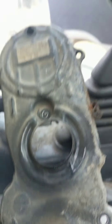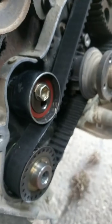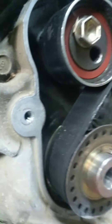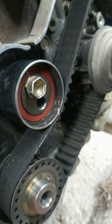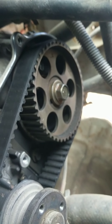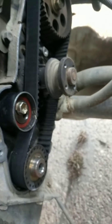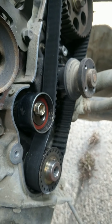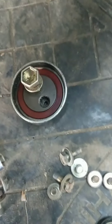We got the cover off and inside here you can see there's a tensioner that uses kind of like a torx bit for tension, and that kind of lips-looking piece there. There are some timing marks on that one that appear to have slipped. It's a non-interference engine so it's just out of time a little bit — we'll put a new belt on and a couple other things.